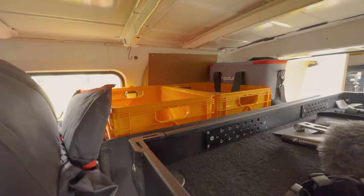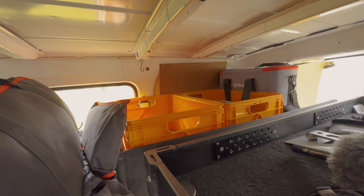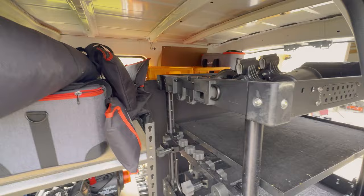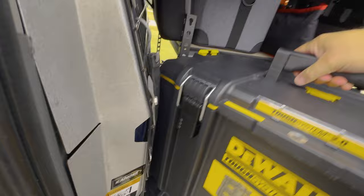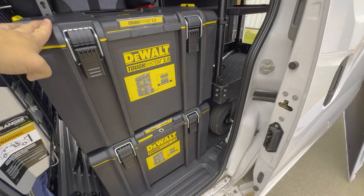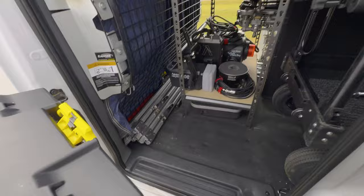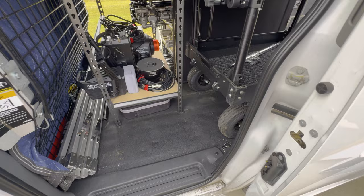I have two empty crates on this side, trying to figure out what to put in those. I could have stingers, grip heads, and grip accessories there. I could just have a bunch of milk crates on this side, get rid of these tough cases, and have two stacks of milk crates going up to store more accessories and whatnot.